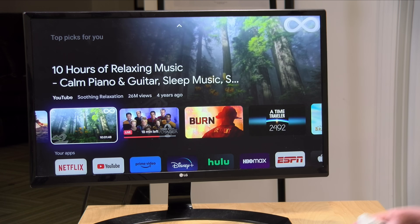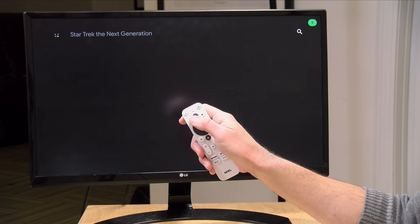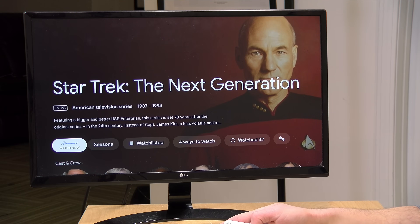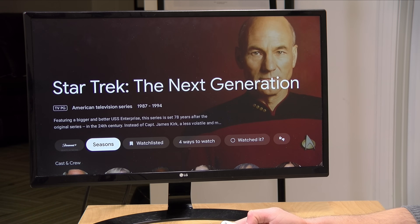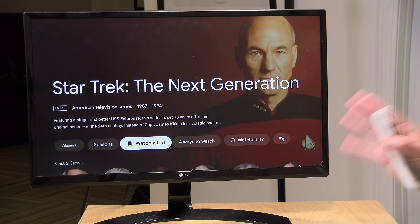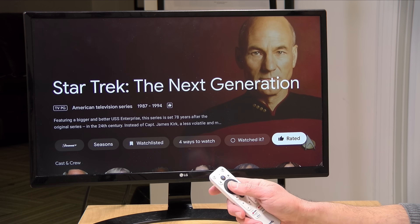You can also search for things and add them to a watch list. For example, I searched for Star Trek: The Next Generation using the voice button, and I got a landing page for it. I can jump to Paramount Plus directly by clicking the button, and I can add it to my watch list to bookmark it for later. I can also rate it, which informs Google about what I like to watch and generates additional recommendations.